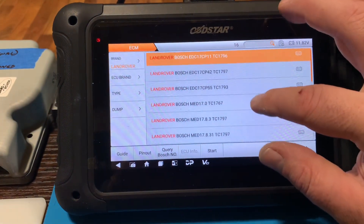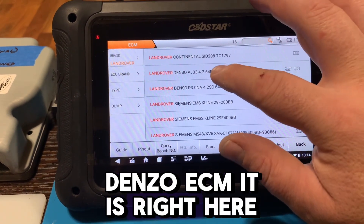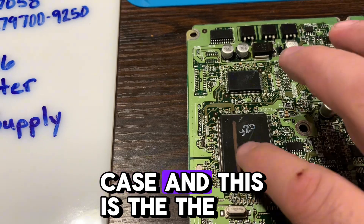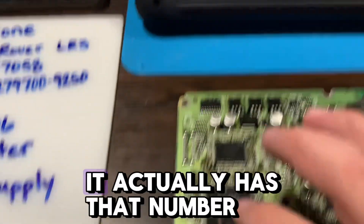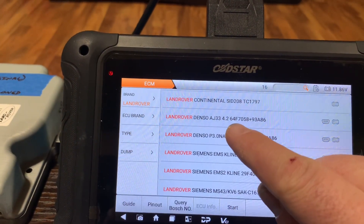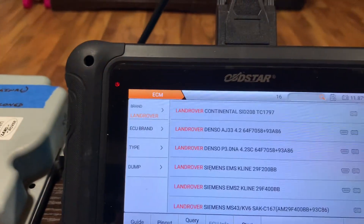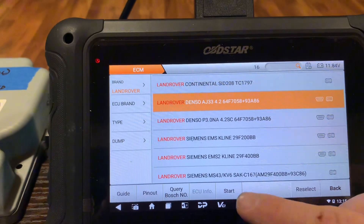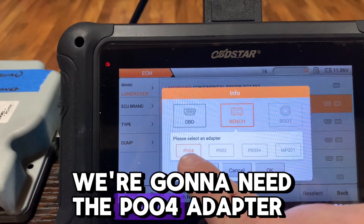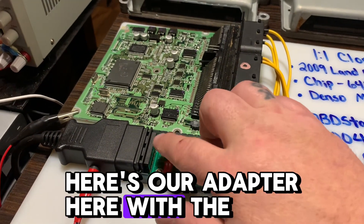We're looking for Land Rover and a Denso ECM — it is right here. To figure out which one it was, I pulled these out of the case, and this is the chip here. It actually has the number right on the chip: 64F7058. So we click that, hit Start — we're gonna need to do this on the bench. We'll need the P004 adapter.